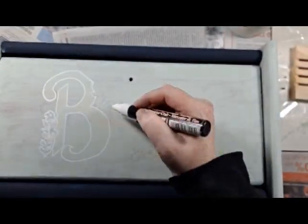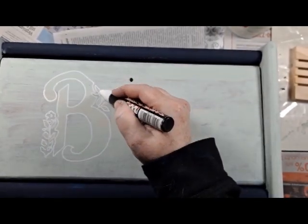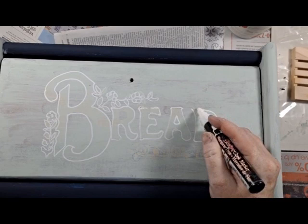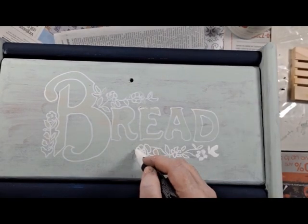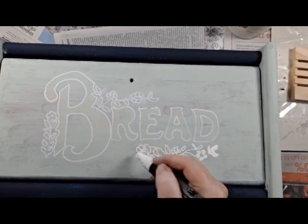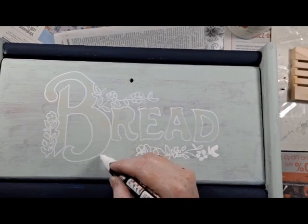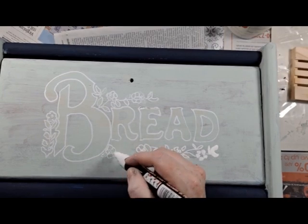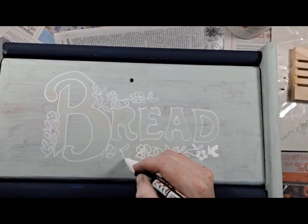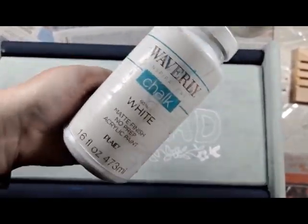I used this excellent chalk marker by Bistro to draw outlines of where I wanted the words to be. I used part of what I could see through the paint as a basic guide. However, I did wander off into my own whimsical freehand style and I was just using the original pattern that I could barely see through the paint as a sizing guide.